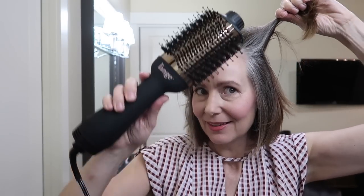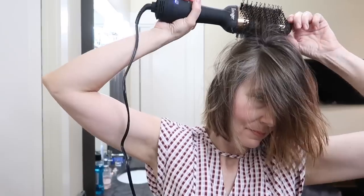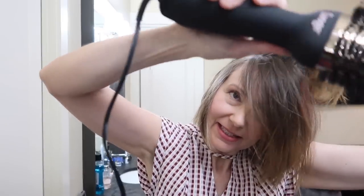Now I'm just taking down this top layer and keeping doing the same thing, working in sections and over-directing. So up and over. Just here in the front I'm going to blow dry it the opposite way, knowing that it's going to lay at least at the roots in the right direction.